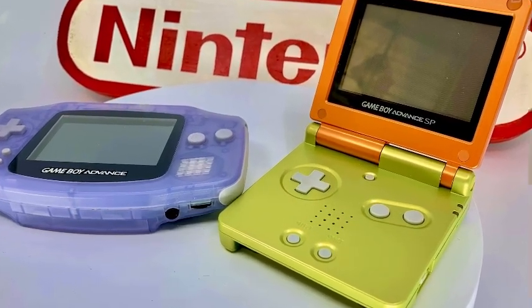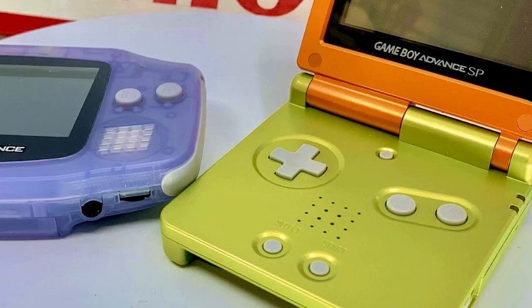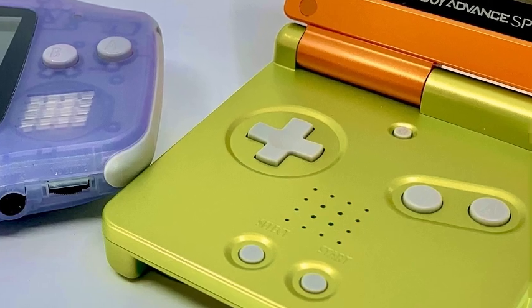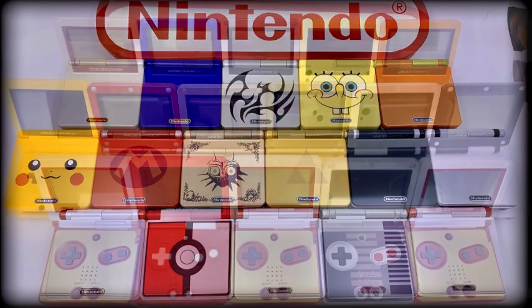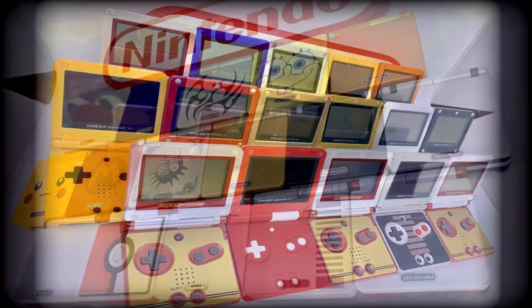I've noticed that the original Game Boy Advance buttons and controls have what I believe is a silicon membrane, which is rubberized and works with conductive pads, while the SP has tactile buttons and clicky responses. I'm personally happy with both types, but the SP can be a little noisy, though not distracting. I'll finish up with a montage of some of my collection — the Game Boy Advance remains one of my favorite handhelds; it's sleek and compact, has an amazing games library and is simply great for casual gaming.